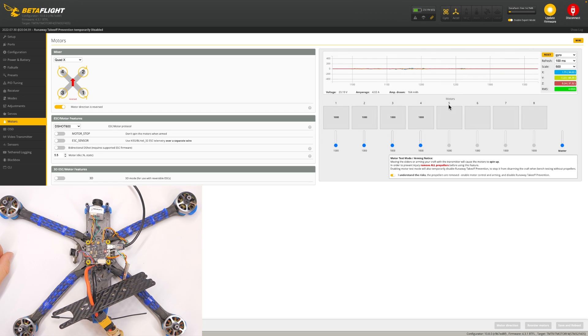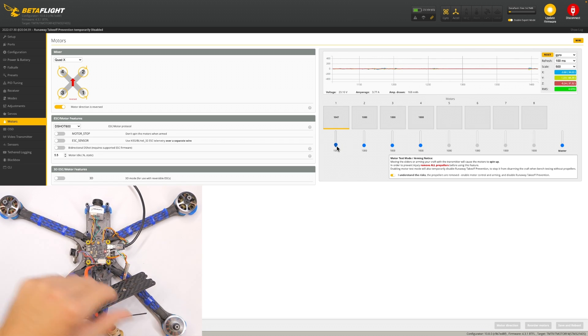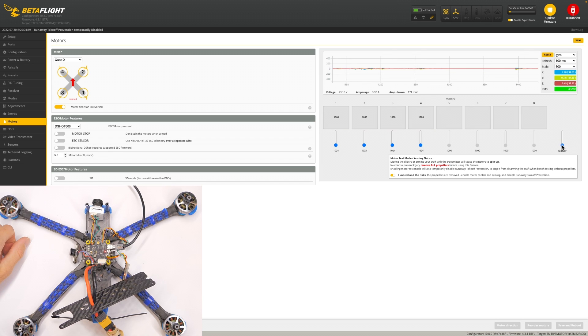Let's go over to the motor test and spin up the motors. Use the master slider to spin all of them. They are all spinning in the correct direction. There's no option to save and reboot — it looks like it automatically saved.